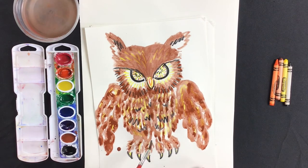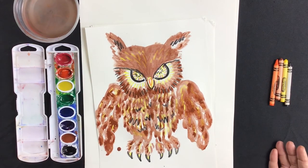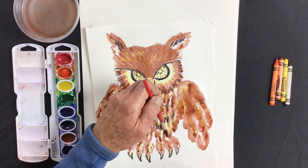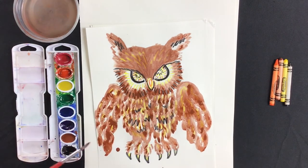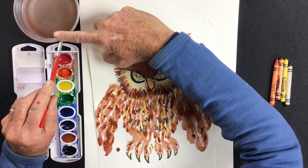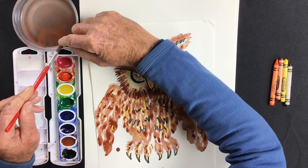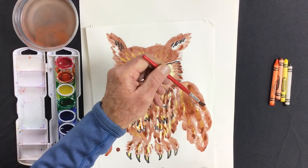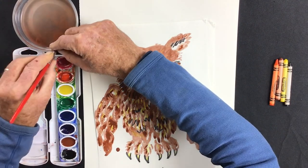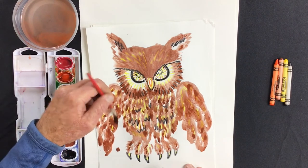I'll touch up the ear and leave the talons as they are. Now's a good time to look over your bird and decide what you'd like to change, balance out, or add. You can also take paint away by making the brush thirsty — put the tip of the brush on the cup, hold your finger on the brush, and pull the paint out so the thirsty brush sucks up and removes excess paint.